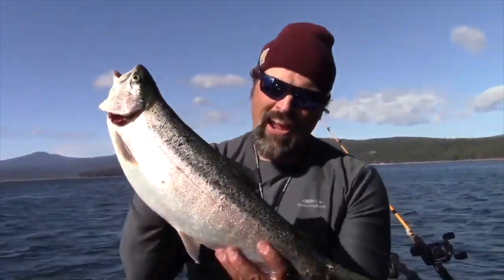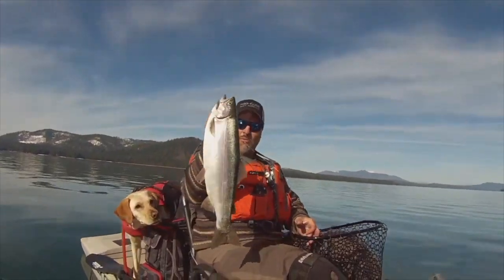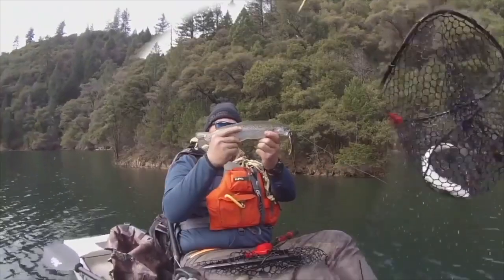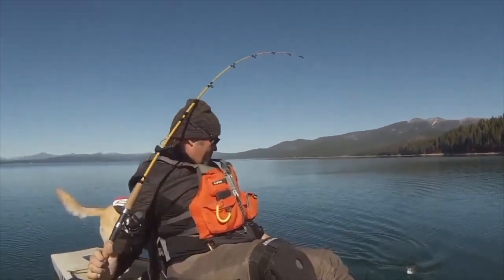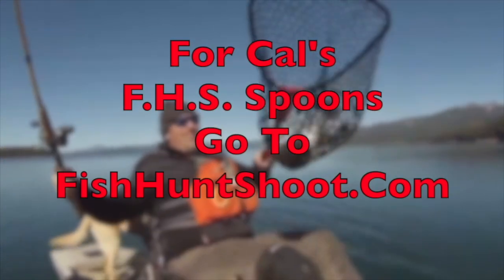Trigger Spoons, Trigger Spoon Magnum, Trigger Spoon Pros, Trigger Spoon Juniors, Speed Spoons, Speed Spoon Pros. Looking for spoons for your trout fishing adventure? Think FHS Spoons. You can check them out at fishhuntschutes.com.